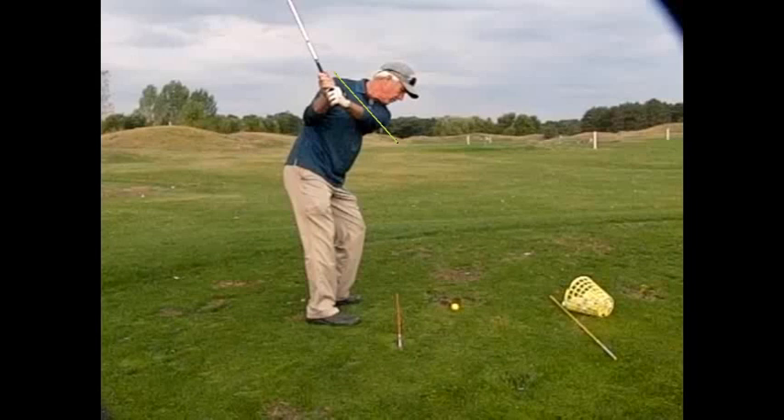Now watch the shoulders — they do not move out and across, but they're going to stay on the same exact line that they're on right now.